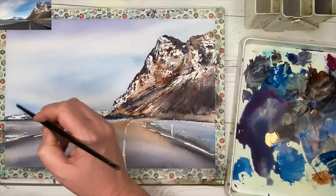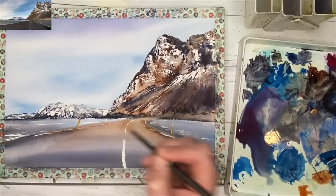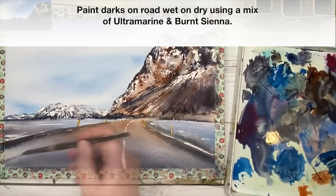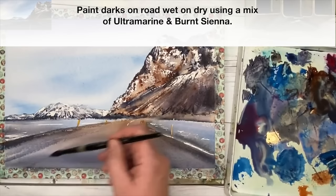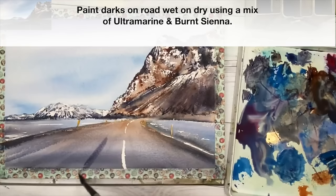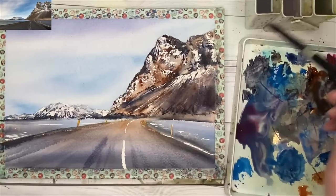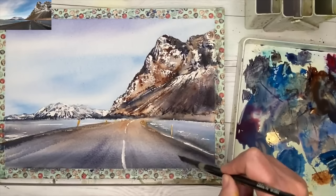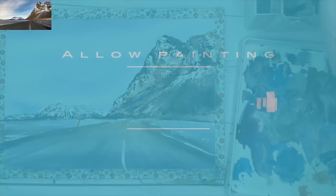I'm painting the posts now with my size 6 brush with a little bit of burnt sienna to give them warmth. Then painting the edge of the road wet on dry with my size 10 brush using a mix of ultramarine and burnt sienna, with diagonal marks that look like they're meeting at the top of the road — a little bit of one-point perspective. I'm softening these marks, washing off my brush with clean water, keeping darker marks in the foreground and leaving the middle ground and distance untouched to give depth.